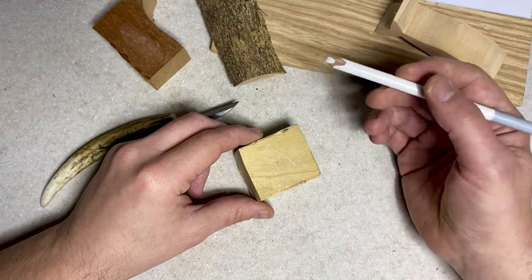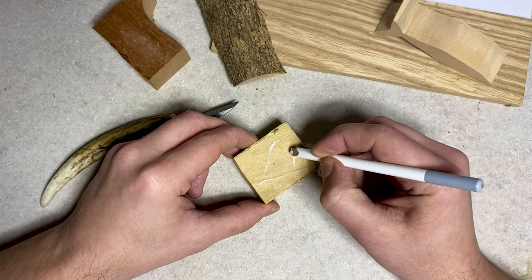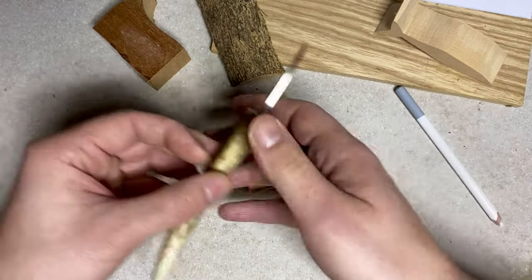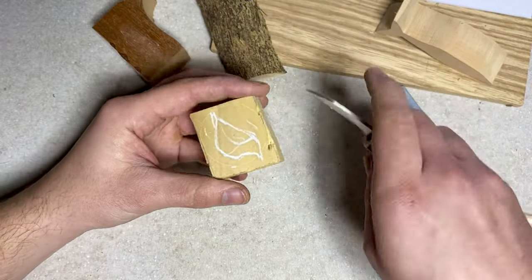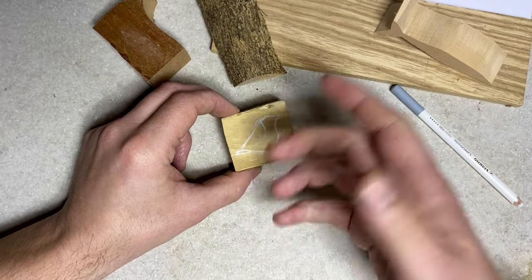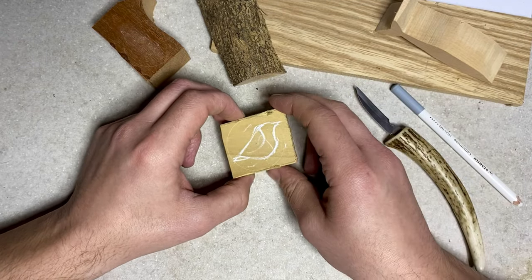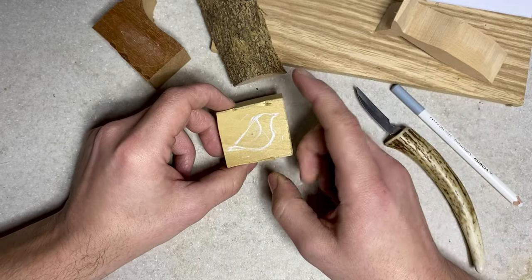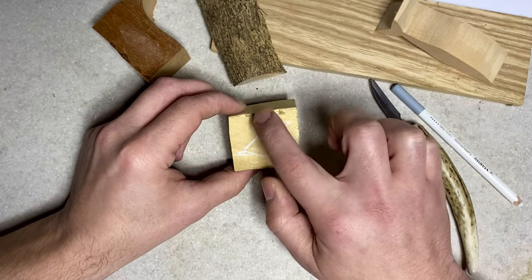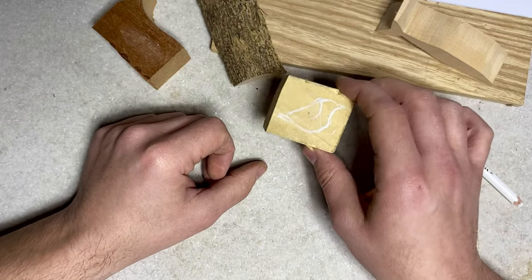For example, if I was going to draw a bird on this — a rough bird shape, with the wing — a lot of beginners will pick up the carving knife straight away and try to carve that shape out. But you can save loads of time if you saw away most of this wood first. You don't need a band saw or a scroll saw; you could just get an everyday hacksaw to saw away the corners, so you start off with more of a rough shape of the piece you want to whittle.